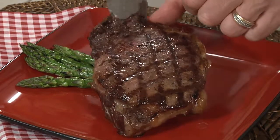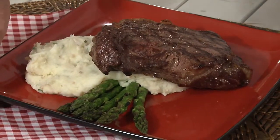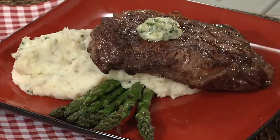Serve with your favorite grilled steak. Top the steak with some additional Pluger chive and onion flavored butter. Wow!